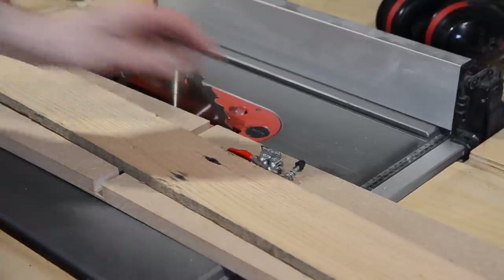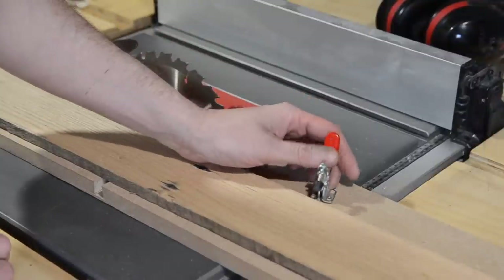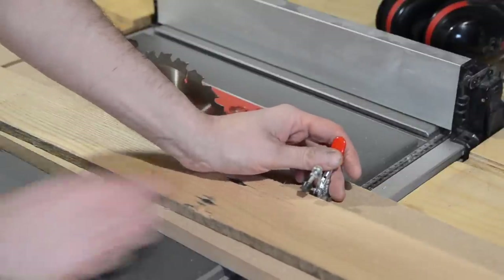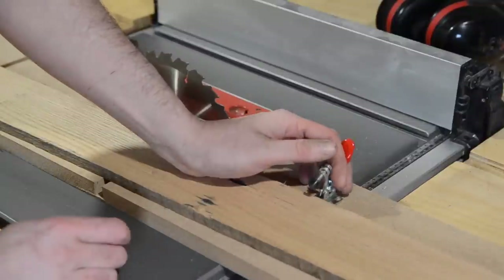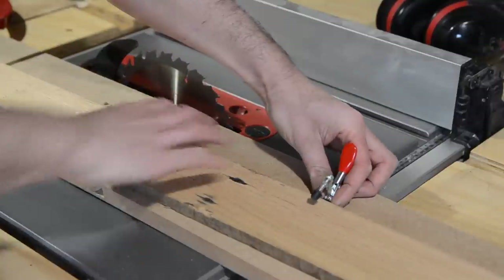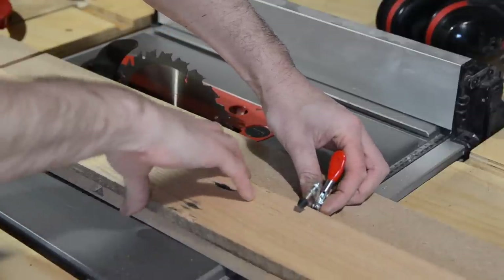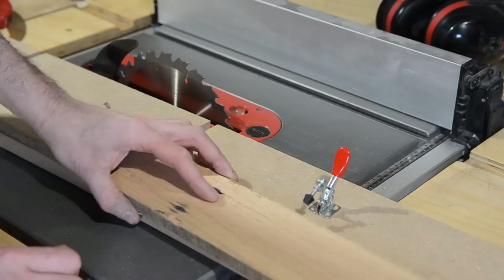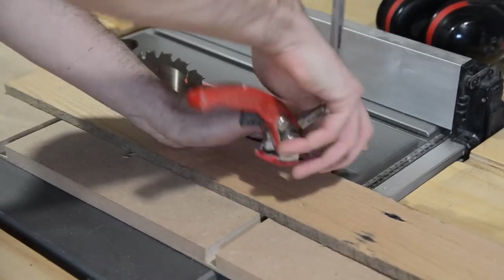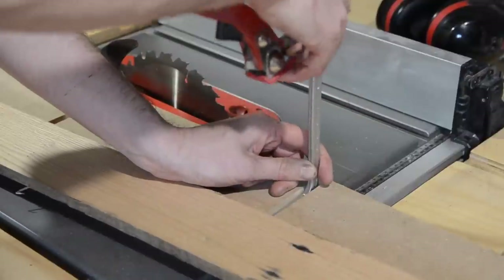I had a jointer sled in my old workshop that used toggle clamps. The board would be easier to adjust with those, but you've got to mount them in a certain position. For this you'd need it say there — but what if you had a much wider board? You'd have to move it back, so they're not very flexible. With these Axminster clamps, the board can be mounted all the way back for a wider board, or all the way out, and height adjustment is quick and easy.